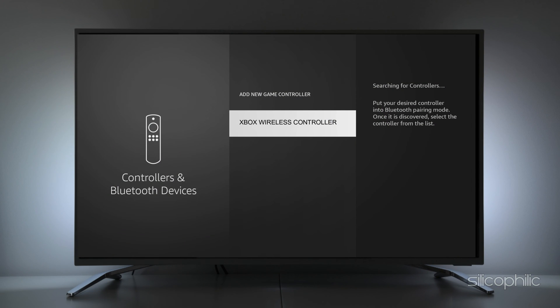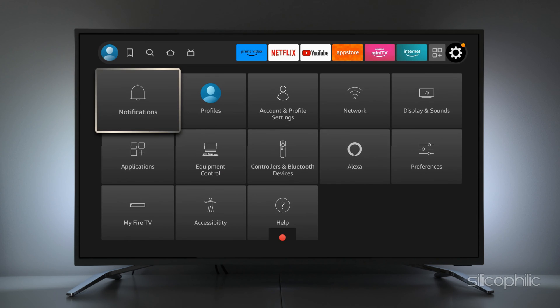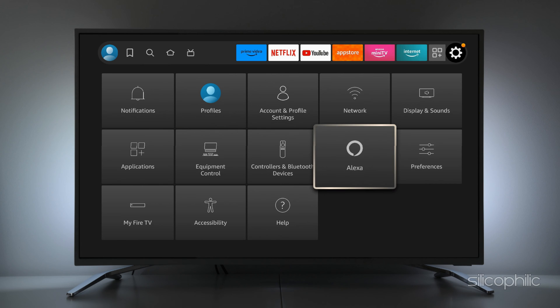You can see your controller's Bluetooth name is showing on the screen now — simply pair it by selecting the name. For the best results, turn back to your home screen from the Settings menu to check if it is working.